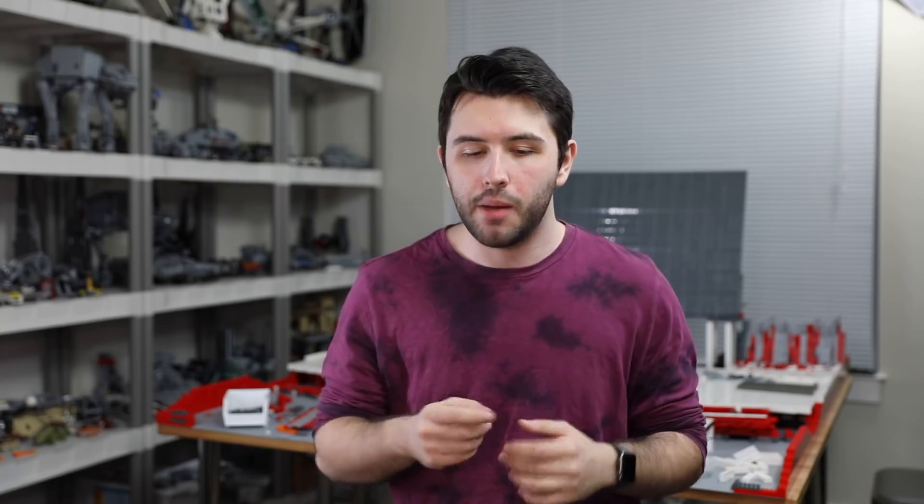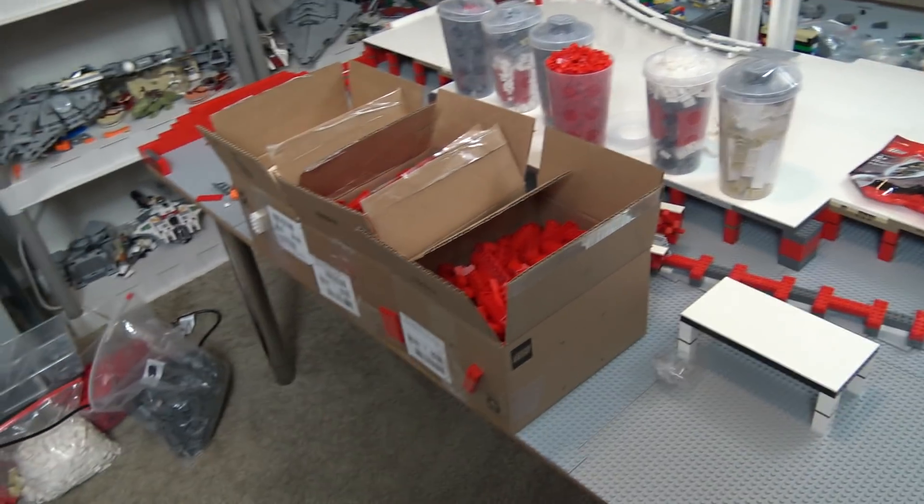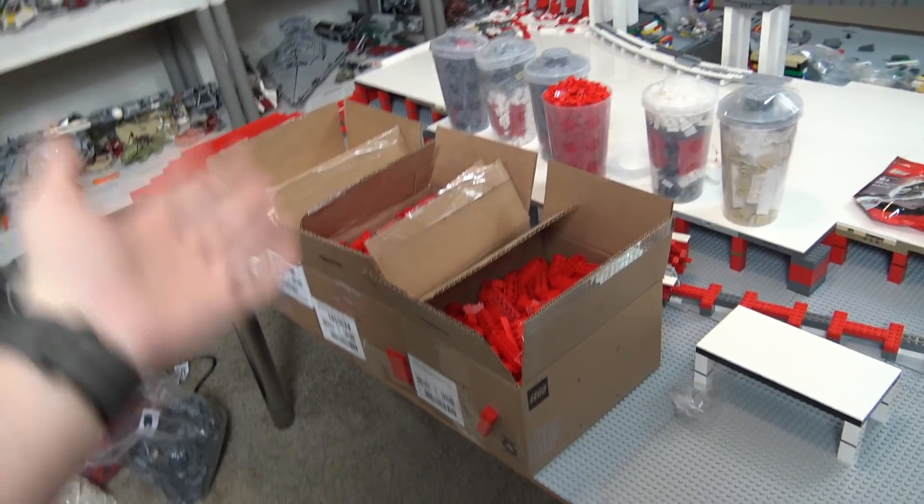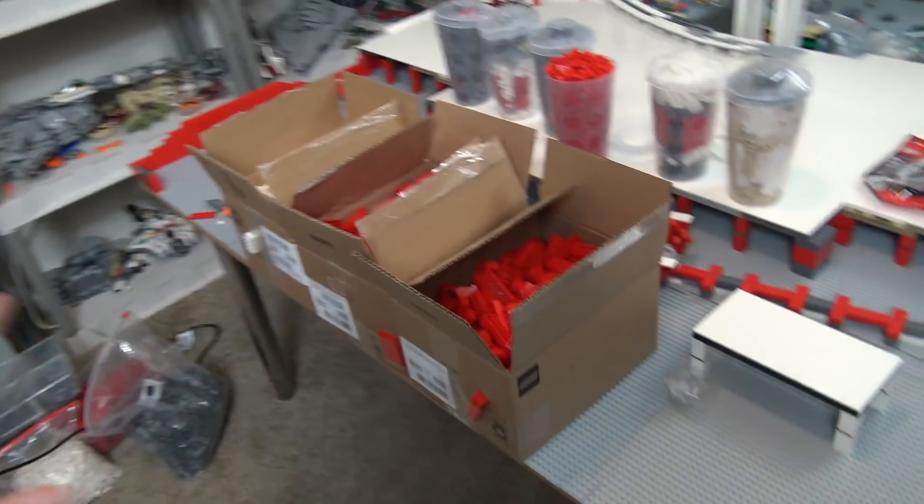So I went to the LEGO store — it's about a two-hour drive, I don't have one close to me — but I took the trip and it was well worth it. I came back with a ton of parts. One of the best LEGO store hauls I've had in quite some time. I'm very excited because now I have a ton of LEGO parts to build with.